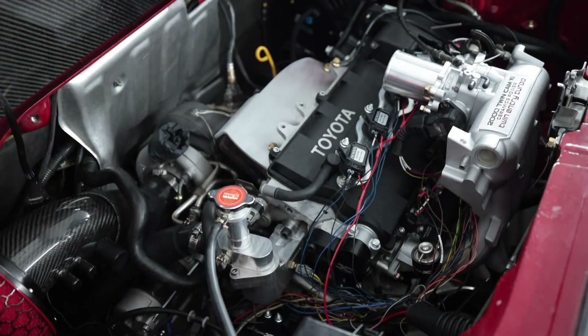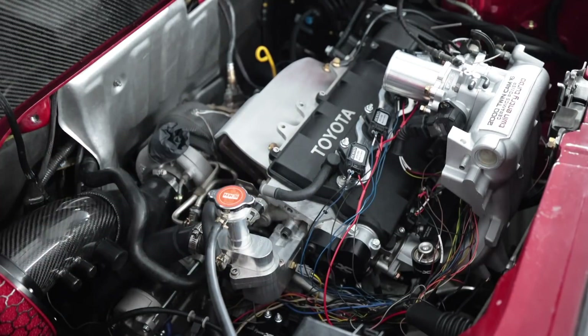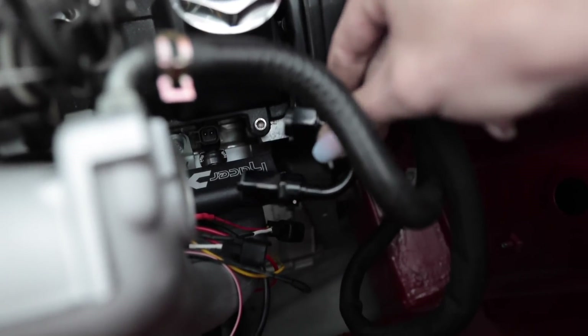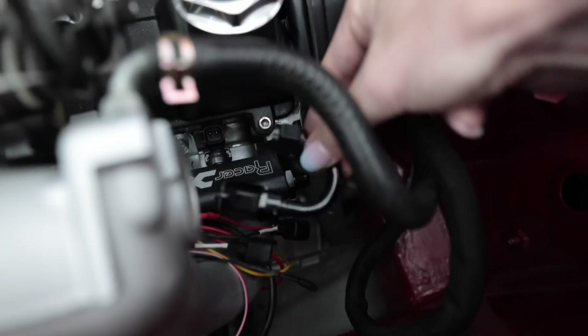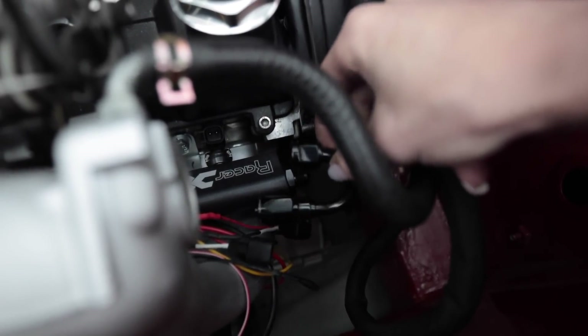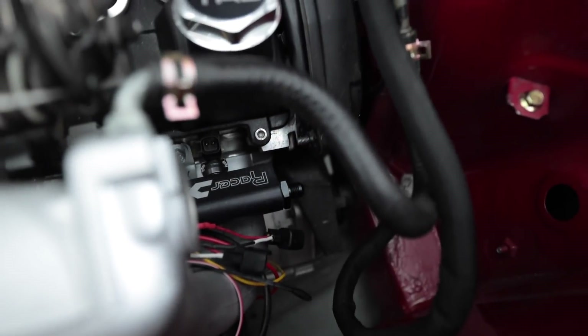Please disregard all the spaghetti everywhere — that will get tucked away in a minute. I know there will be at least one person that will comment about all the wires everywhere. I have to loom them still once the car is fully operational. That right there is the end of the fuel rail. So what I'm going to have to do is run a 180-degree fitting right here to send my return back through the center of the intake manifold.